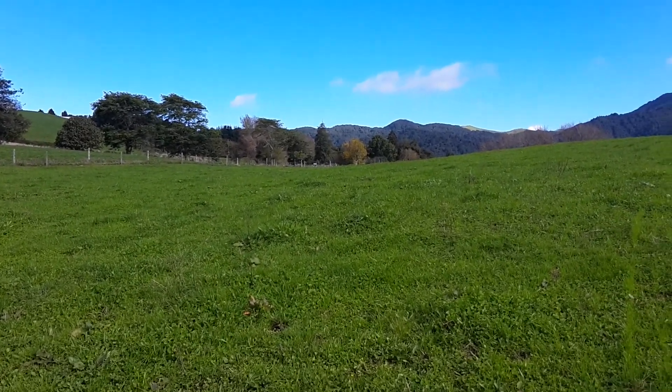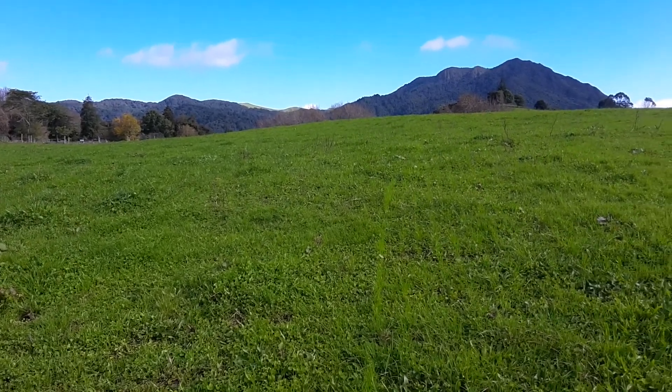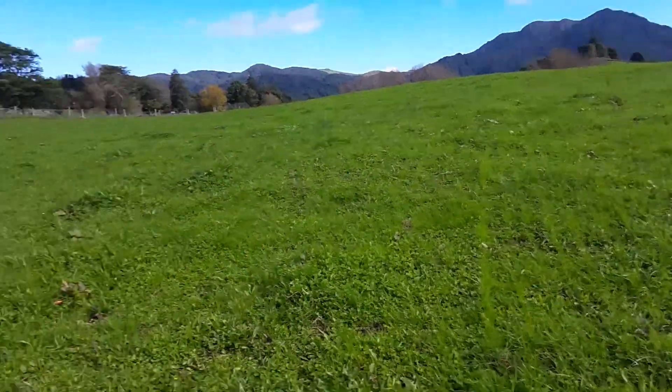Good afternoon everyone. Just come to check on the heifers and the calves at the runoff. There's just so much grass we've got ahead of us - need to see when we need to start feeding out some silage.